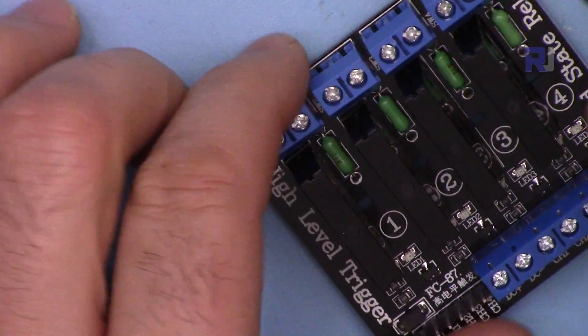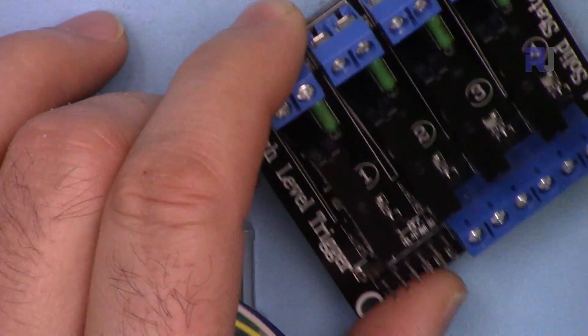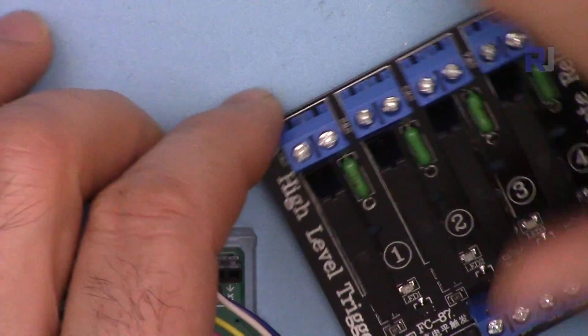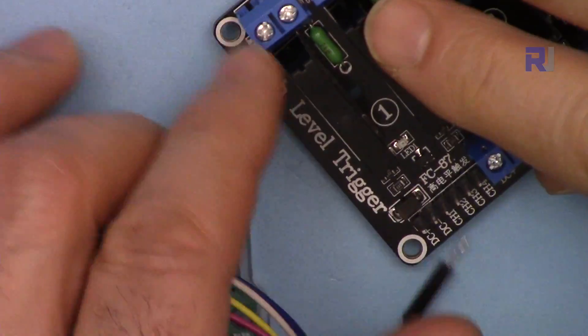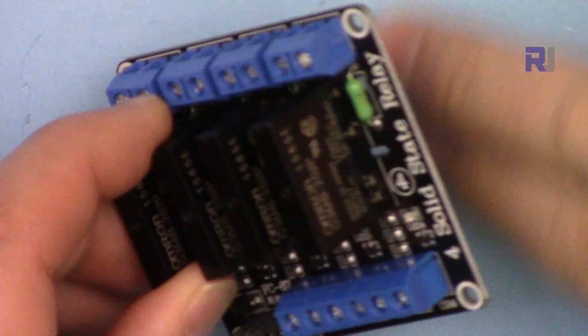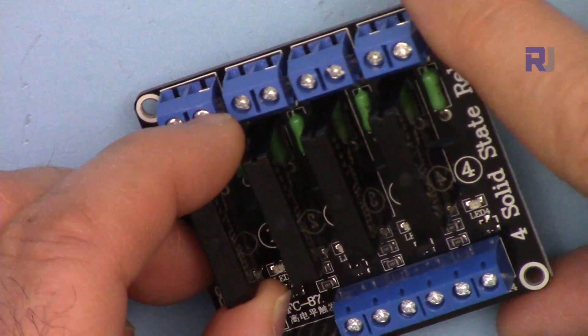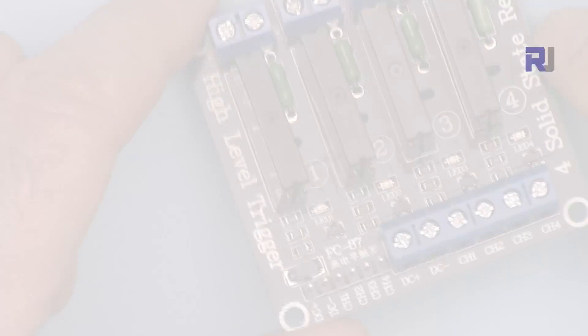I have to warn you that working with AC is very dangerous. As soon as you connect the plug power to AC, do not touch this module. Also do not leave the module on a metallic or conductive surface — make sure it's on wood, plastic, or non-conductive material.